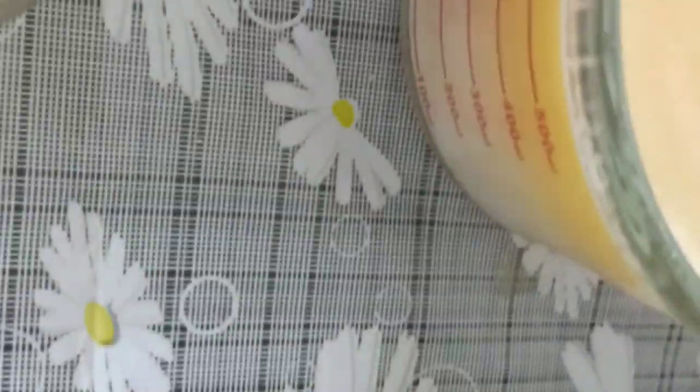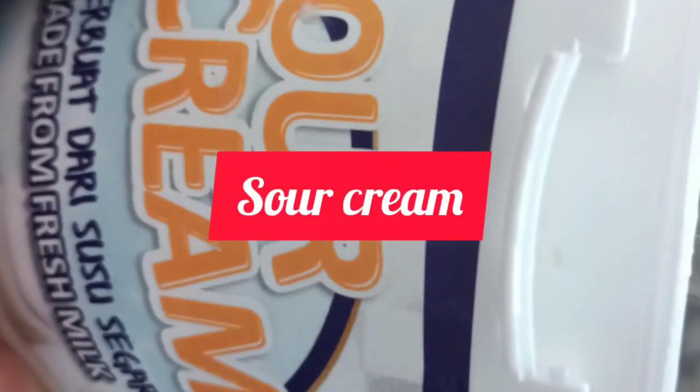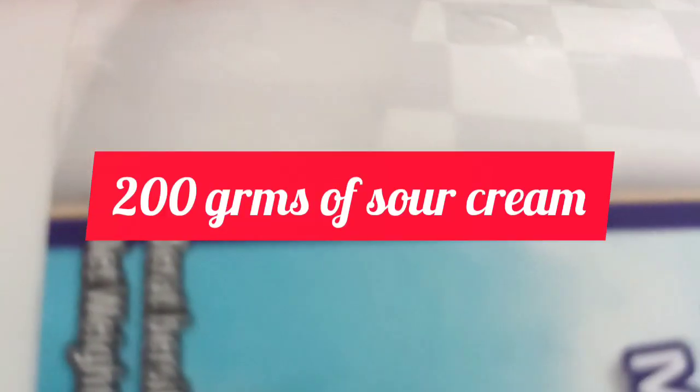And here's our sour cream — it's the first time for you to see this. I'm adding sour cream into our dough. Just half of this sour cream. How many grams is this one? It's 400 grams total, so we use 200 grams of sour cream.